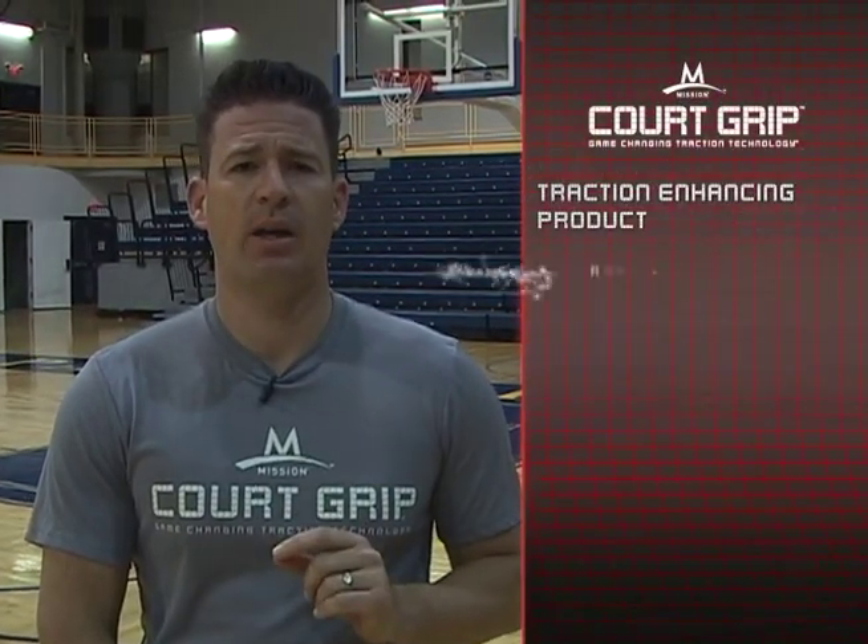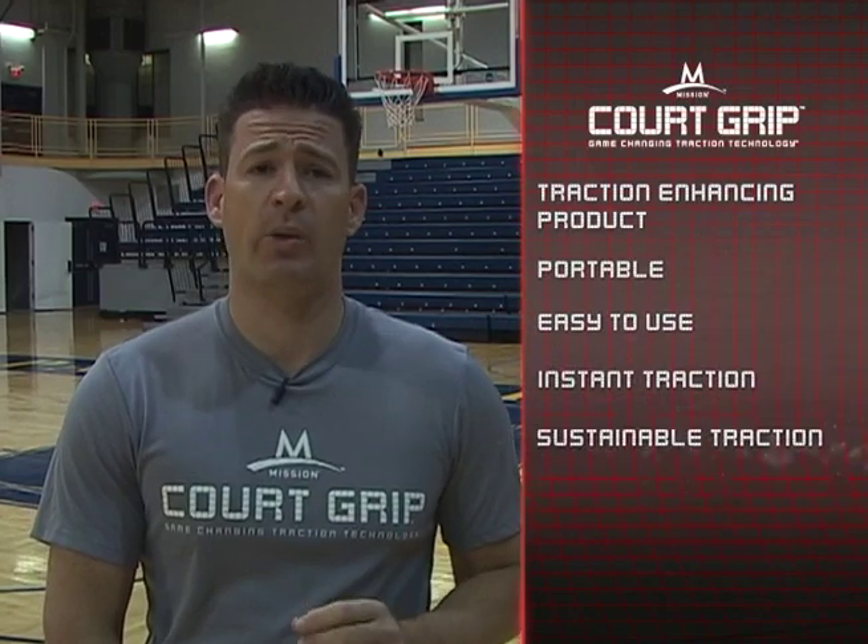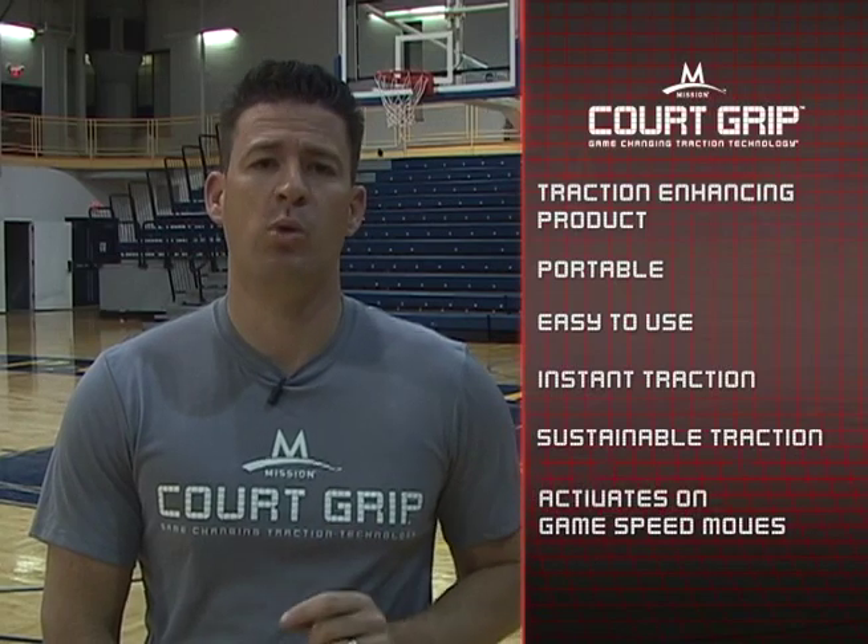In developing Cork Grip, we wanted to provide athletes a traction-enhancing product that is portable, easy to use, provides instant traction, and sustainable traction when athletes need it most — when game speed moves are made.